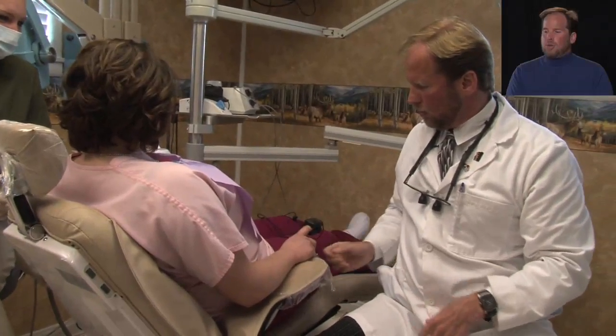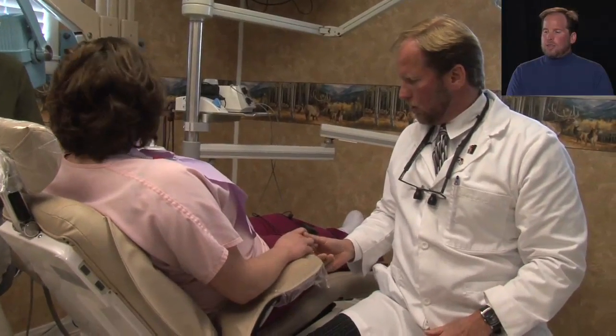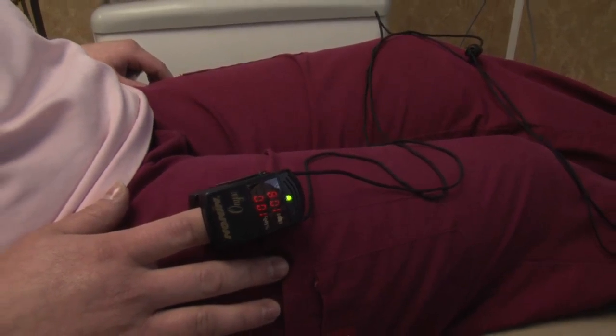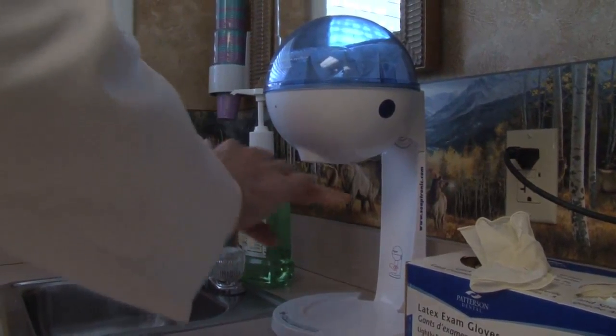We're going to go ahead and get her pulse and oxygen saturation with a pulse oximeter. I'm disinfecting my hands prior to the procedure and putting on gloves.